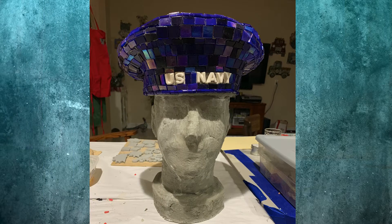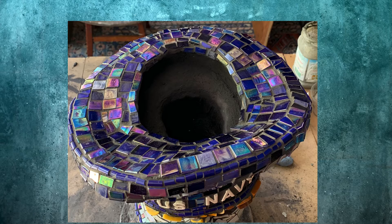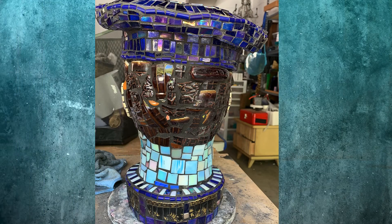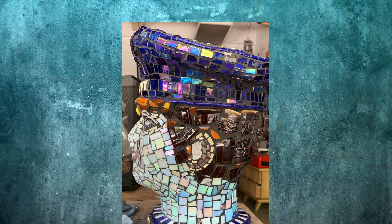I used this beautiful blue tile for the hat and ceramic letters. The inside will make a nice planter. Then I worked on Dan's face. I used a textured coffee mug for the hair. A very good friend bought Sailor Dan, and that should be the end of the story.